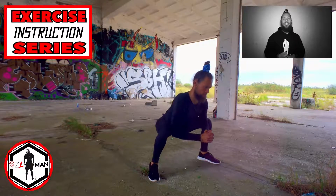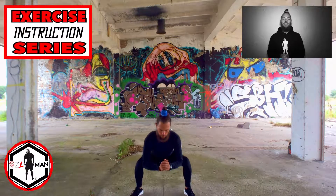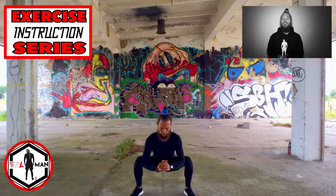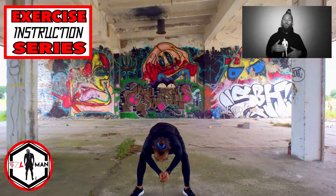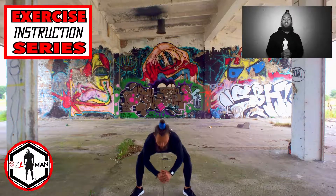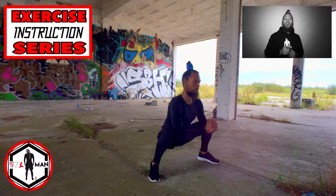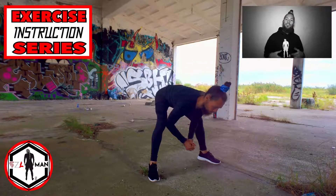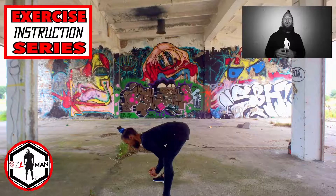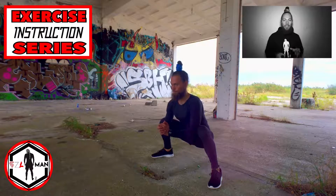Squeeze your abdominals, keep your core nice and tight and maintain neutral spine. What I mean by neutral spine is that your back is straight — we're not allowing our lower back to curve or upper back to hump. Very important: in this exercise we are not coming up all the way to a standing position. Instead we are remaining in the squat position, leaning forward, keeping your back straight, and the elbows stay in a constant connection with our knees.